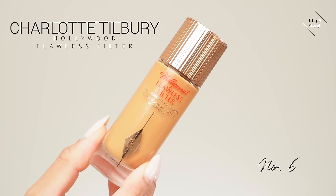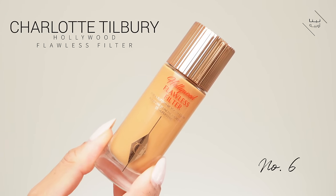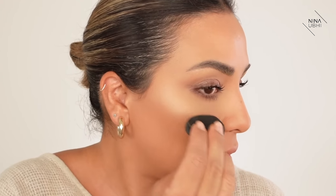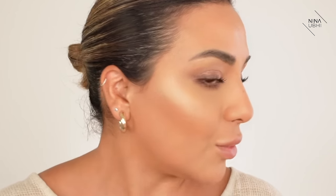Let's add a little bit more glow now. I'm using my Charlotte Tilbury Hollywood Filter in shade 6, putting this on the back of my hand, getting a sponge, and dabbing this on my cheekbones. Oh, that's so nice - I really like that glow. Just apply it to any other areas you want it.